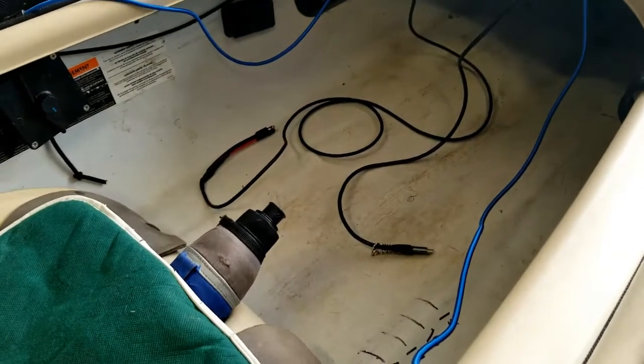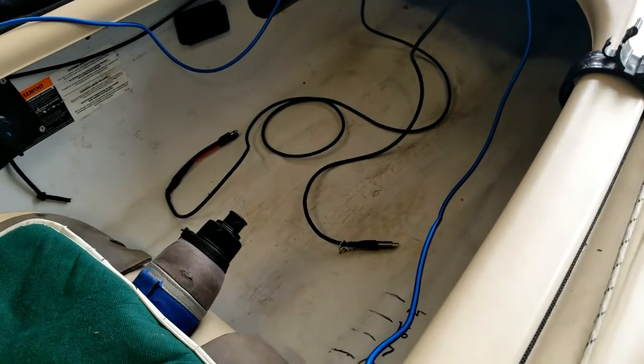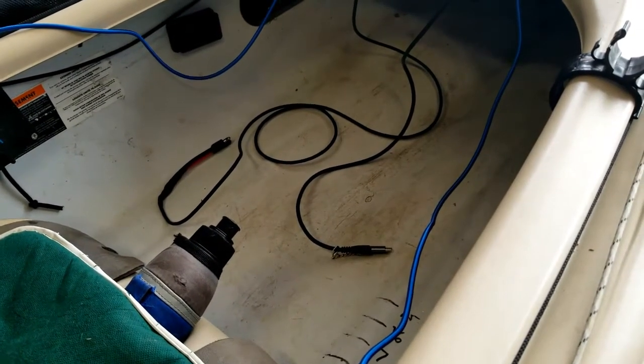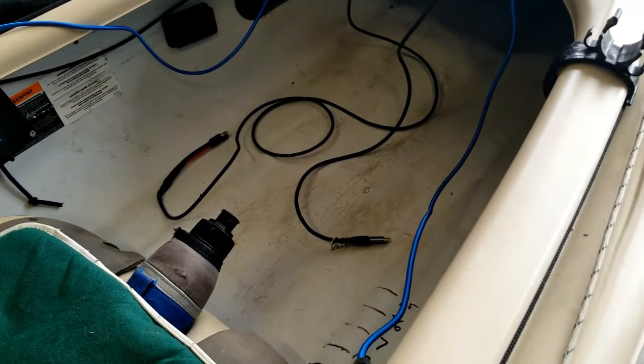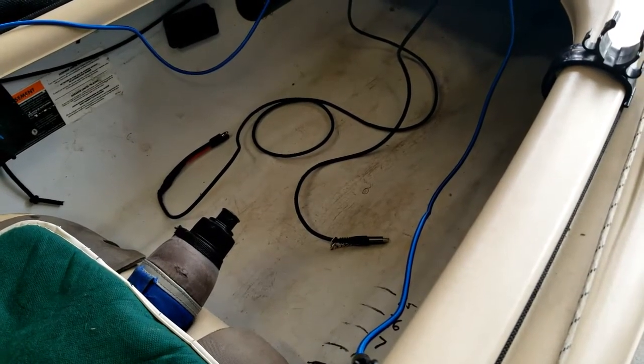Down on the floor of the kayak, you'll see a couple of cables. The red and black one goes up front to a dedicated fish finder battery box, and the one on the right is a USB cable that goes back to the back of the boat where I've got a 35 amp-hour battery for the trolling motor.